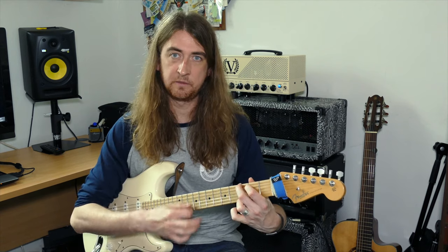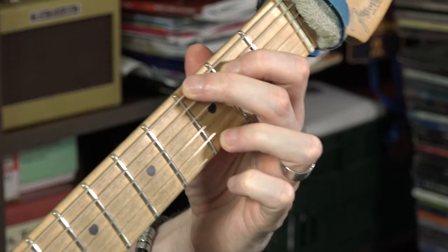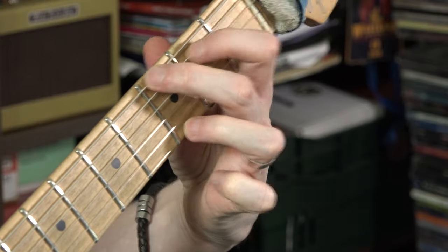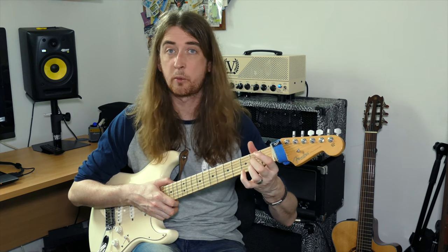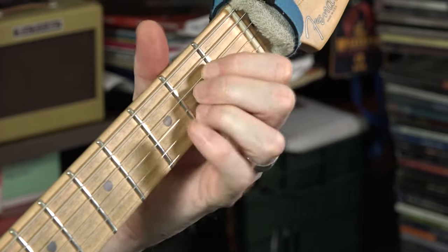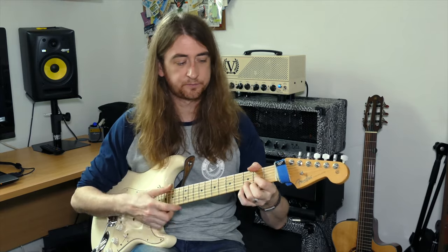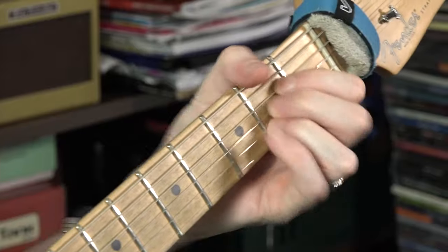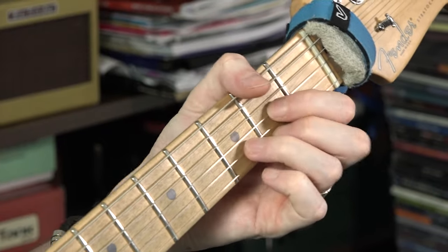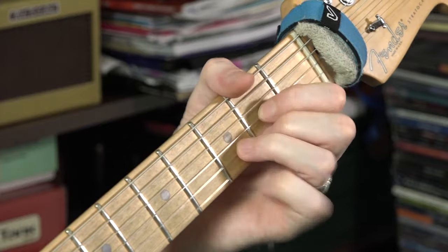Ultimately, you want to be dropping your fingers down at the same time. As a beginner it will take time — one finger at a time. But practice just dropping your fingers down at once. Maybe practice when you don't want to disturb someone, like late at night. Just finger placement, and make sure you can see the chord in your head. Try and memorise these, and just practice strumming through repetition.